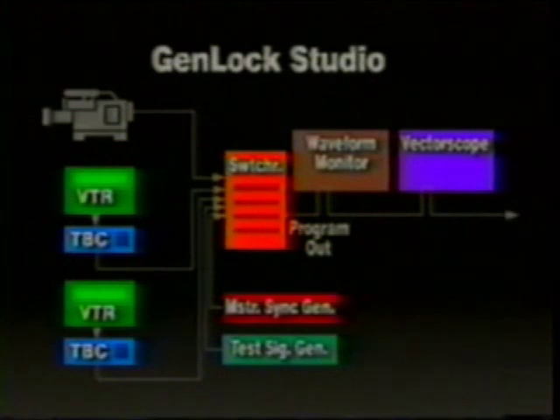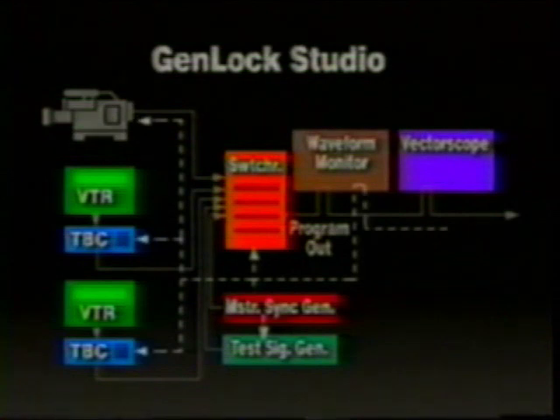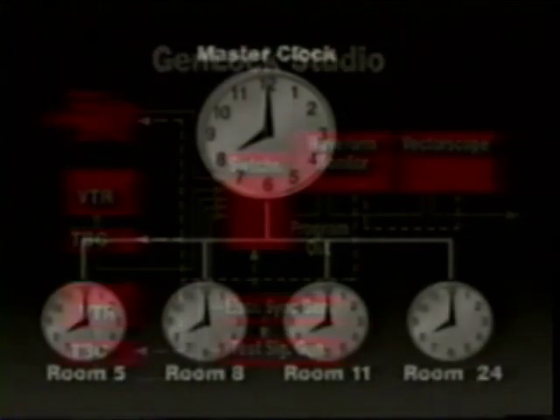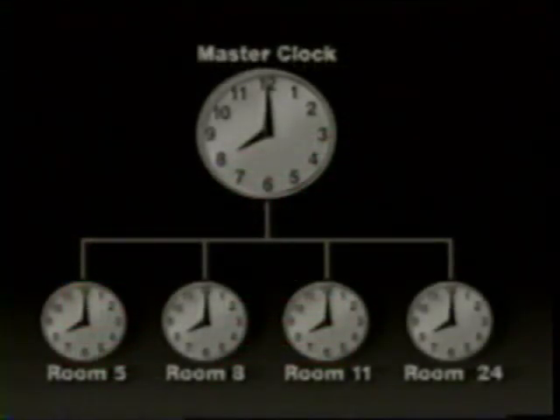Here are the basic components for a synchronous system, which is also called a Genlock studio: a camera, a couple of VTRs with time-based correctors, a switcher, waveform monitor, vectorscope, test signal generator, and a master sync generator. The master sync generator is used to create black burst outputs, which are needed to synchronize all the components of the system. The reference signal is the timekeeper, much like a master clock is for a school system. All the other clocks are locked to the master clock, so when time is changed on the master clock, all other clocks change simultaneously — it keeps the clocks in sync. A similar kind of adjustment is done in the video studio.